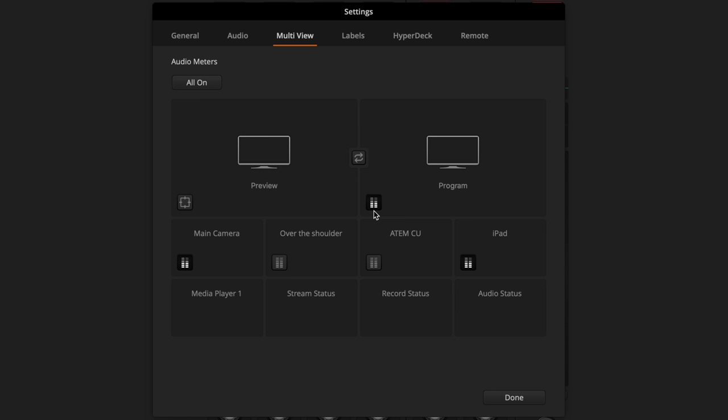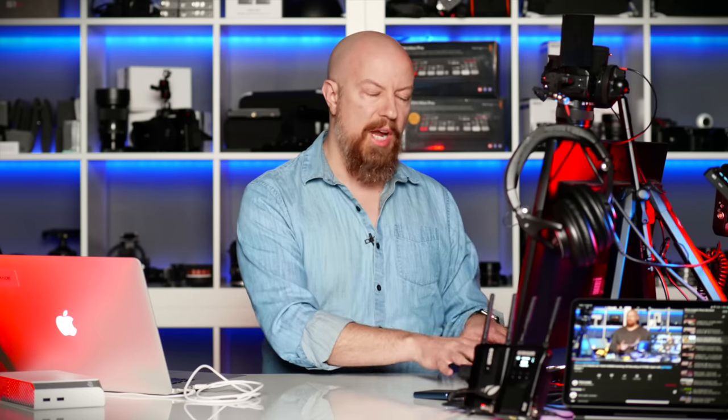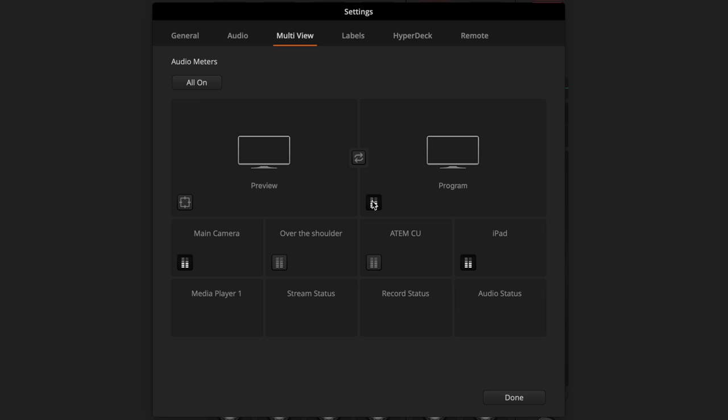I like to keep the audio meter enabled on the program out because this shows me what the audience is hearing. If I see those meters bouncing, I know the audience can hear me. A common question with the original ATEM was how do you monitor audio, since there's no headphone jack on the ATEM Mini or ATEM Mini Pro. The answer is you do have your HDMI out — even in multi-view mode — and you can hear through the headphone port on your monitor whatever the audience is hearing.